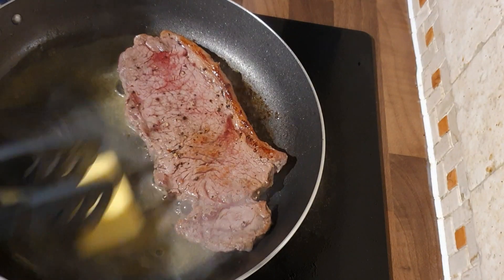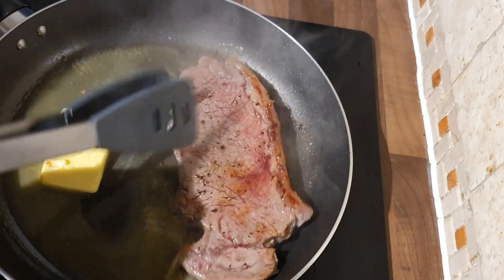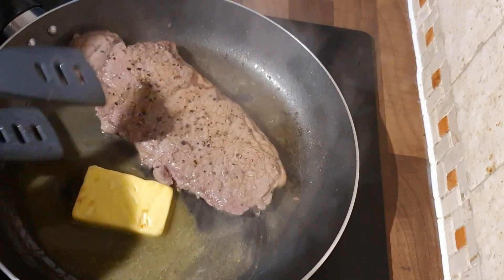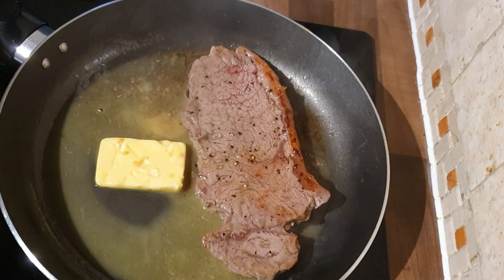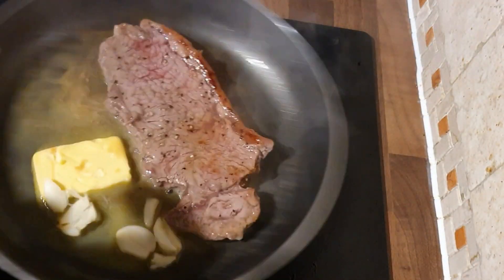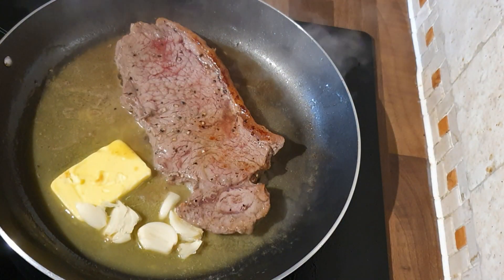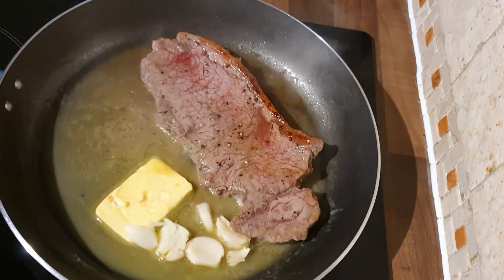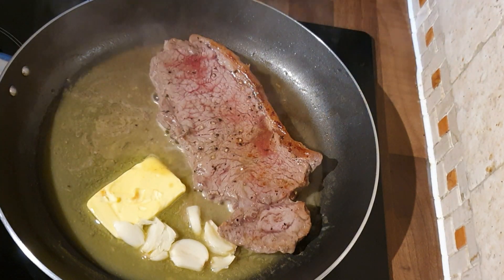We're going to let the butter melt down and then add in the garlic, and we're going to baste the steak — it's as simple as that. We're going to keep that nice and succulent. Just turn it, get it mixed in all the butter, flip it back over, and let that melt down. While that's melting down, throw in your garlic. We want it to start to bubble and turn a little bit of dark brown, and then we're just going to baste that steak in the garlic butter.